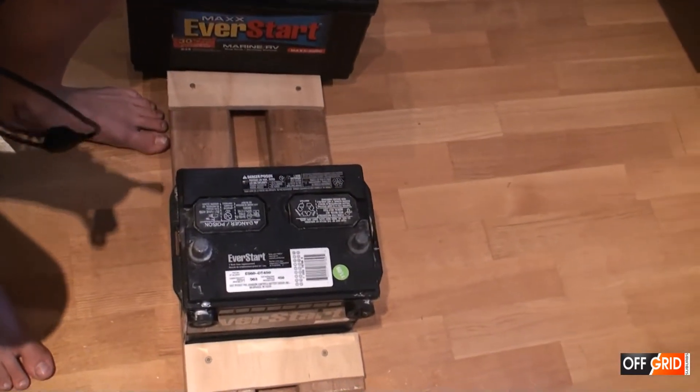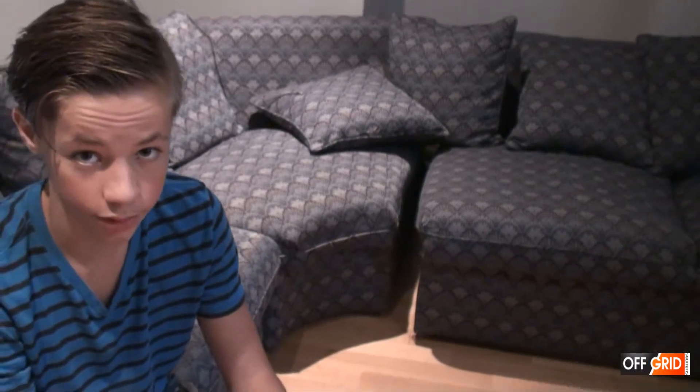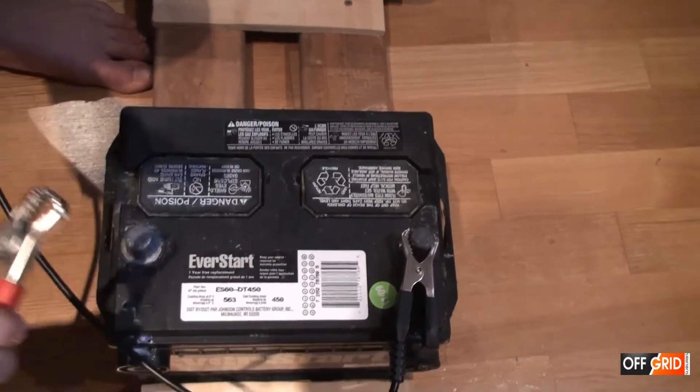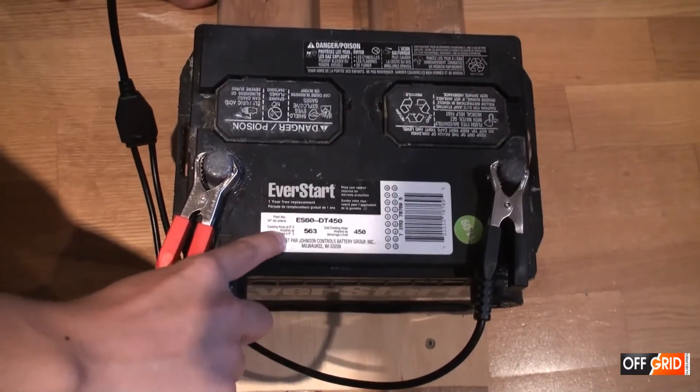Now we will be testing a car battery. This battery we will be using crank amps for, not marine crank amps, because the other ones were deep cycle but this is a car battery. Connect it up — this is 563 crank amps.